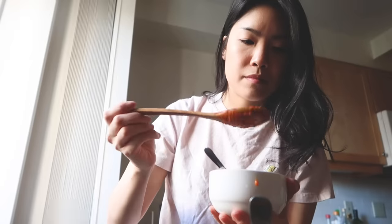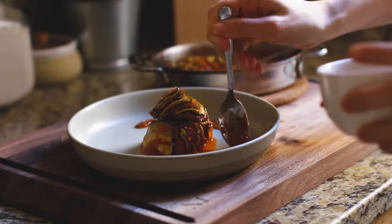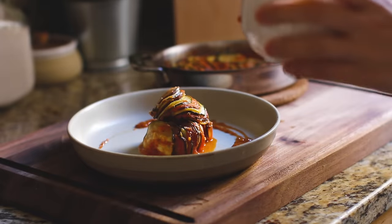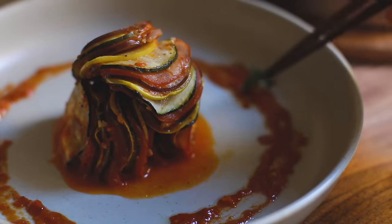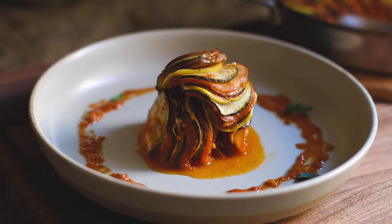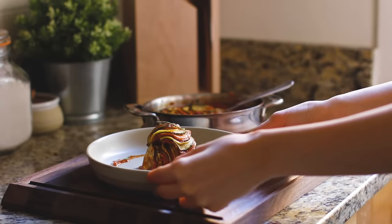I'm just making the vinaigrette really quickly on the side — I actually really love it; I just eat it with bread normally. But for now, I'm just plating it up and making it look fancy like they do in restaurants. With a little bit of parsley, a little bit of green, a pop of color. And then because I don't have chives at home, I just used a thyme stem. But from far away, you can't tell.